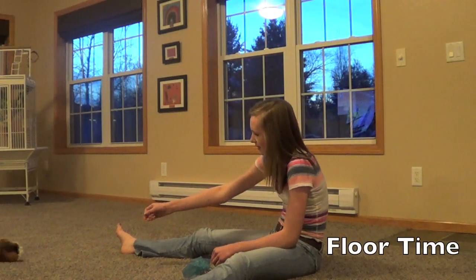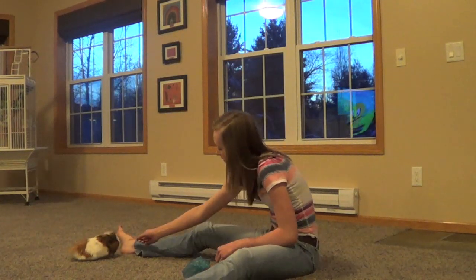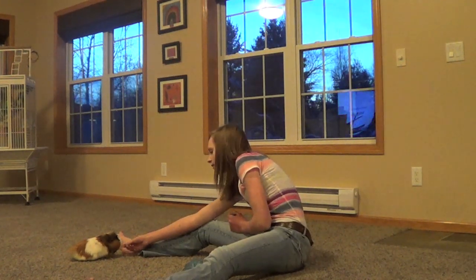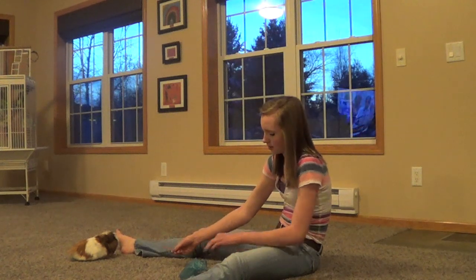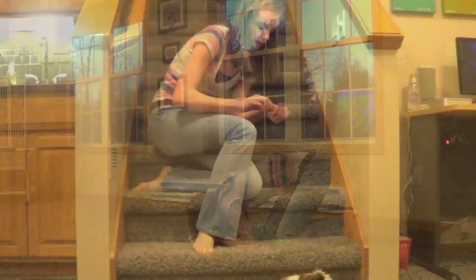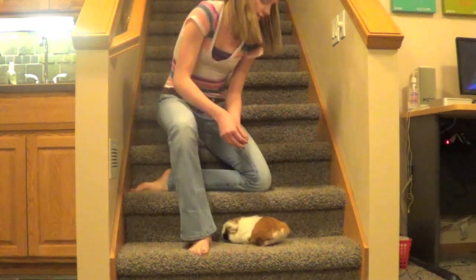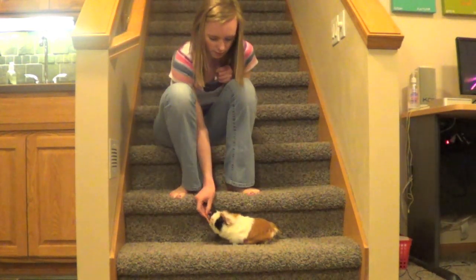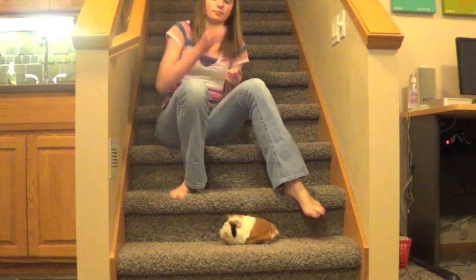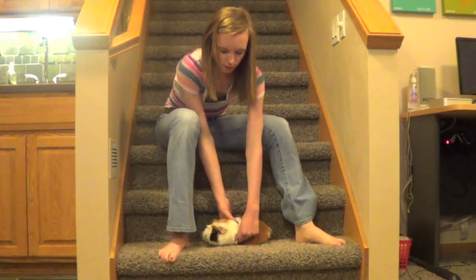The most common way to give your guinea pig exercise is by giving them floor time. You can do this by either putting them in a playpen or just playing around with them in a large open area. A way that I found on YouTube to give your guinea pig exercise is by training them on how to run up the stairs. I haven't done this yet successfully, but I do have proof that this is possible, and I have a video clip in this video of a guinea pig doing just that.